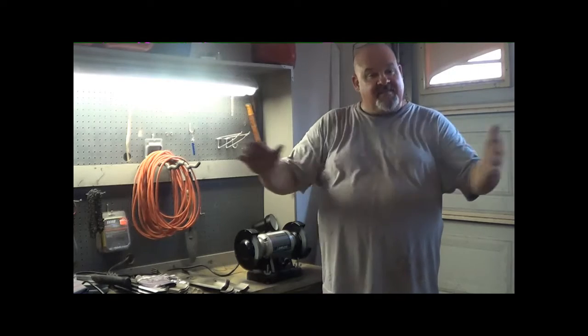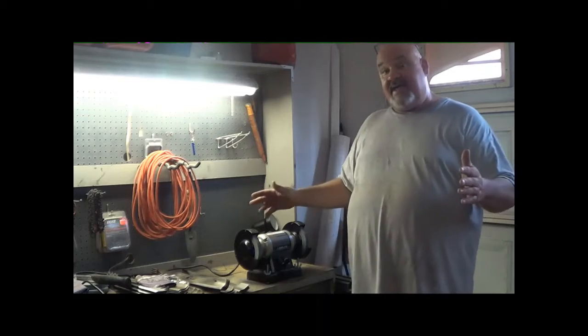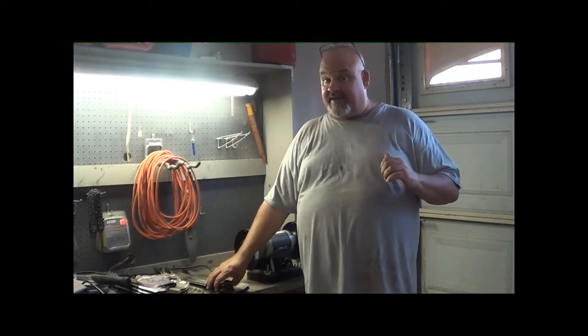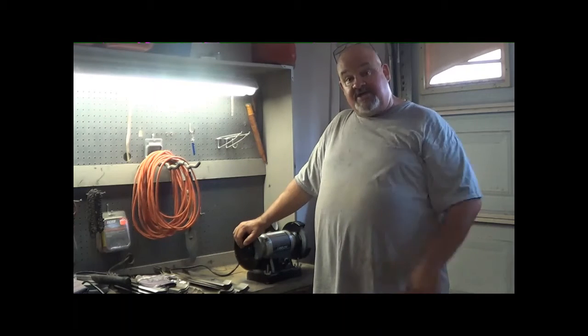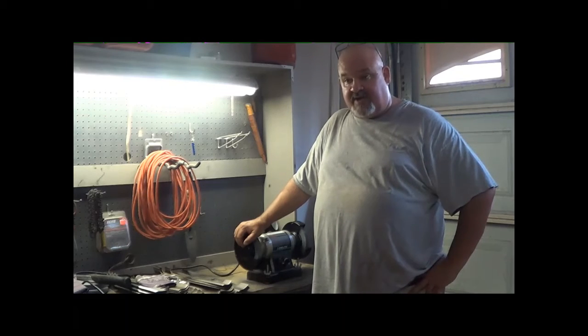Welcome everybody and welcome back to Crush the Box. I'm your host Booyah. Today on Crush the Box I'm going to be sharpening commercial mower blades. I'm going to show you how we do it down here in Jacksonville. We cut a lot of St. Augustine, we're also cutting Bahia, Zoysia, and Bermuda, so we do cut a good amount of different kinds of grasses.